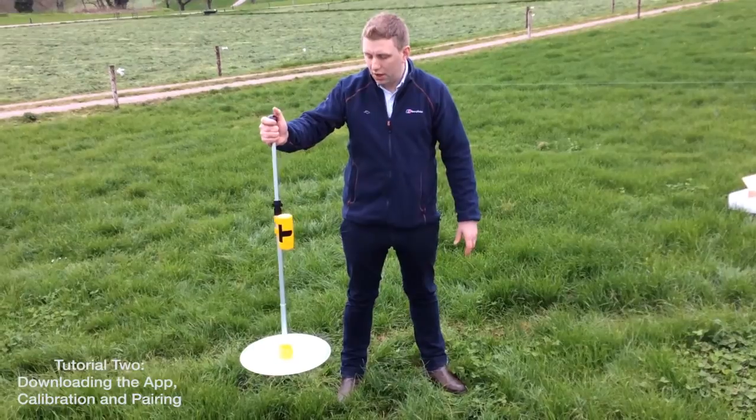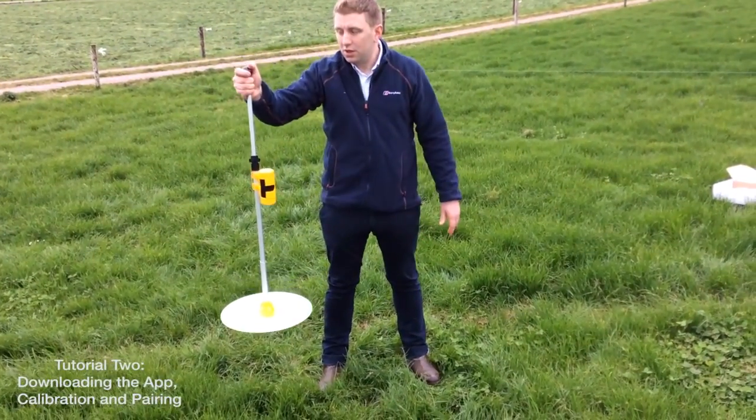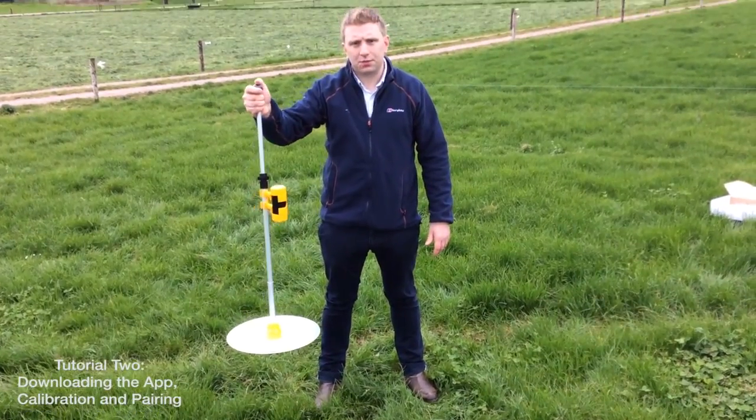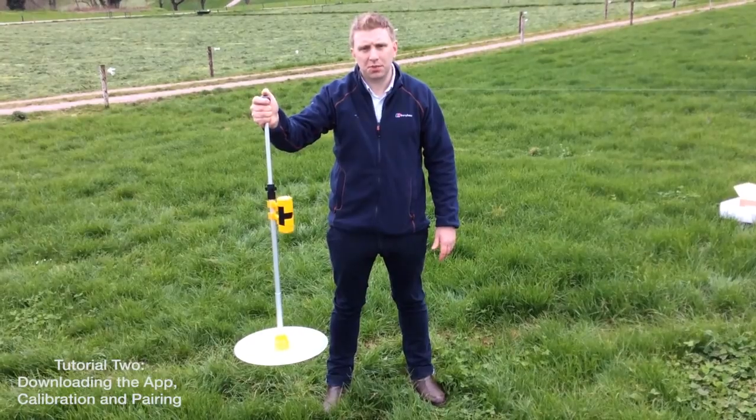Hold the Grasshopper unit away from you, ensuring the plate is at the bottom. When you push the yellow button, it'll take eight seconds for the Grasshopper to calibrate. This will be indicated by a double beep at the end.